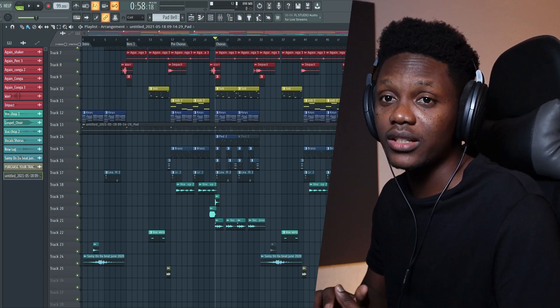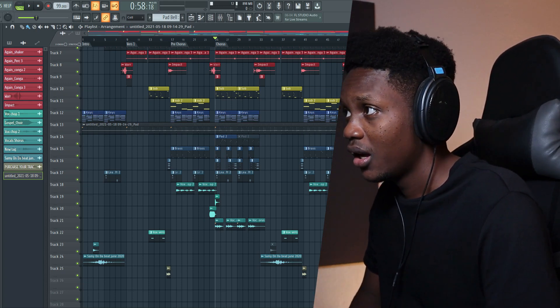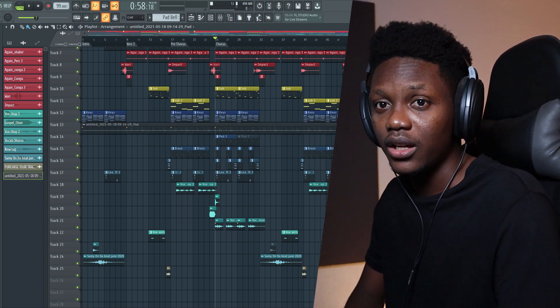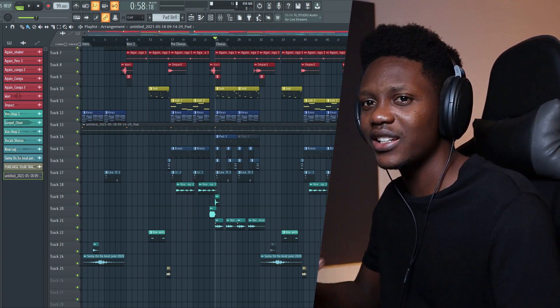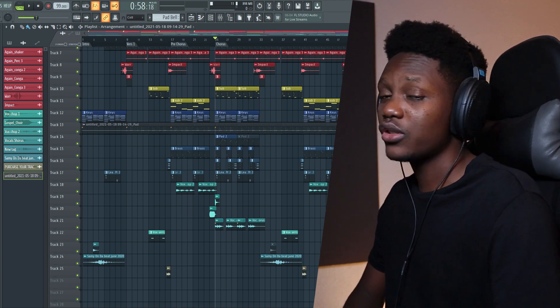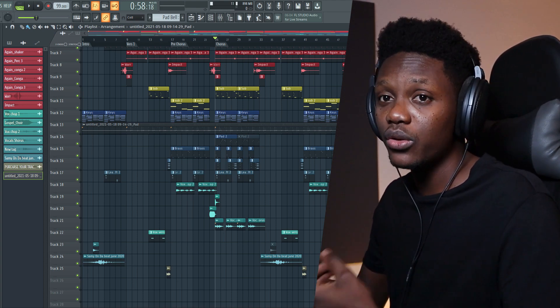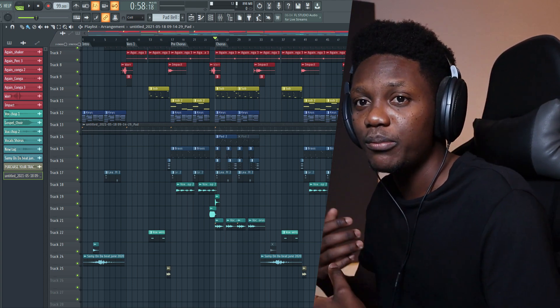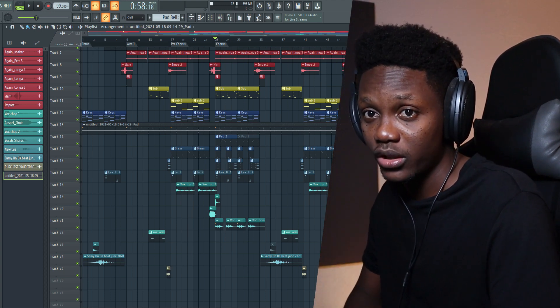I start my mixing process as soon as I start making my beat. The method that I use is pretty simple. You only need to know five steps to achieve a nice, clean, and hard mix on your beat. First of all, you really need to pick great sounds and use good plugins. And after that, you will need to spend more time on your leveling process.